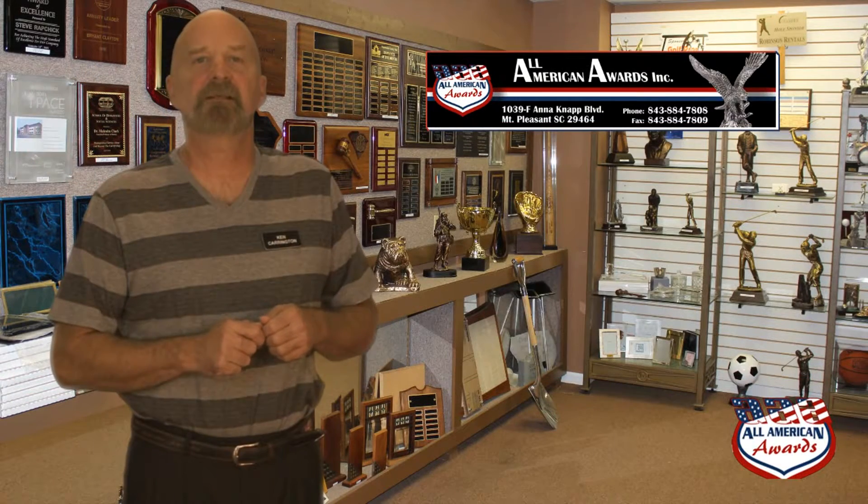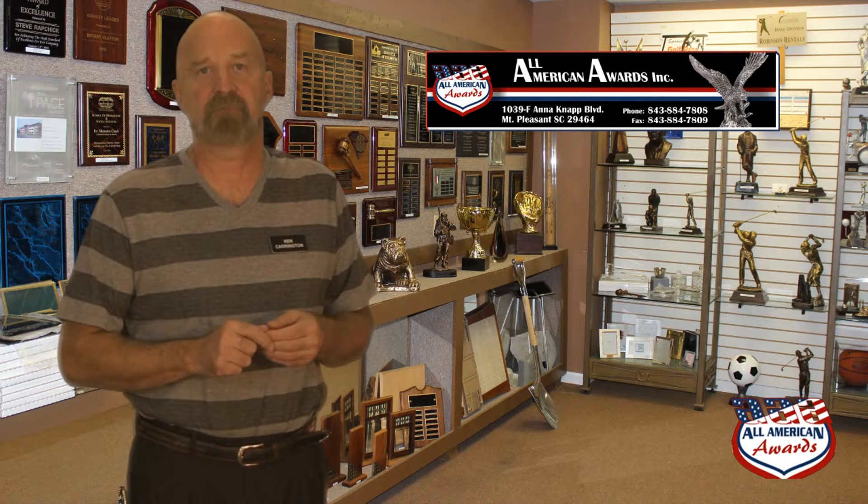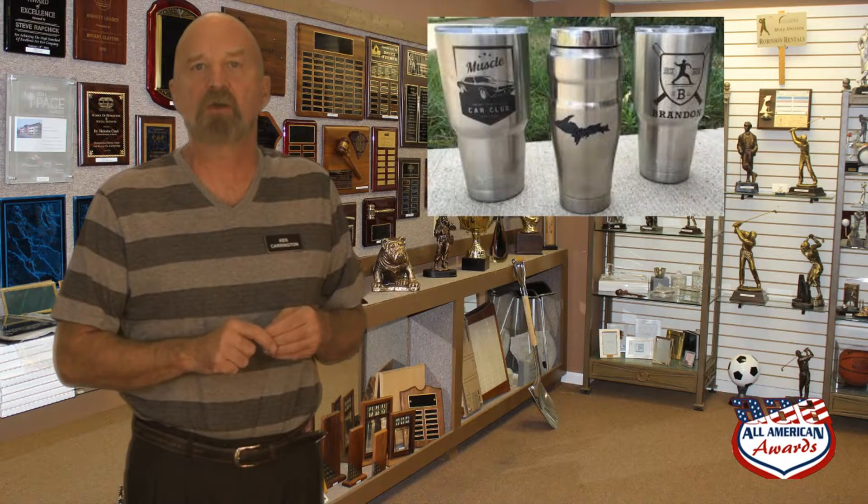Stainless steel insulated cups are all the rage and can be personalized in a number of different ways. Engraving is the first method of personalization usually thought of, and although it's possible to diamond drag engrave a cup, it's probably the least effective way to put a name, logo, or initials on a stainless steel cup. Laser engraving using a chemical darkener can be used on uncoated stainless steel to put a black image on a cup that is considered permanent. Sand etching is also a popular method of permanently marking the cups.